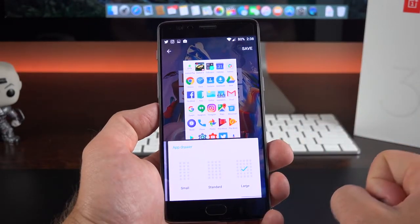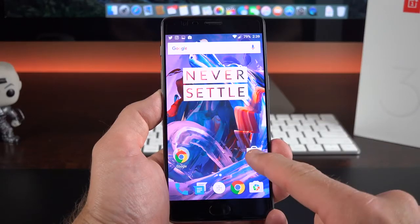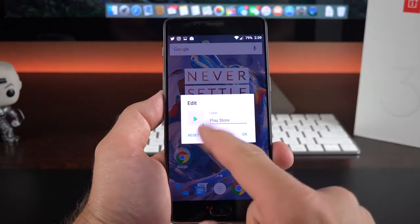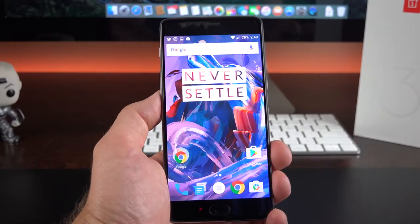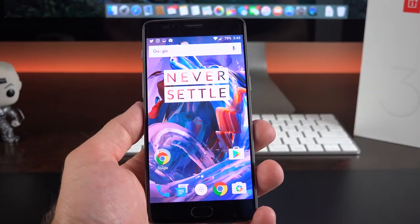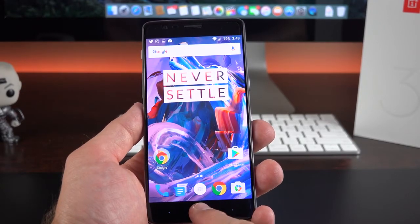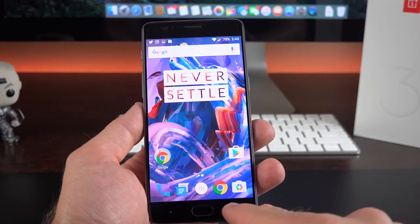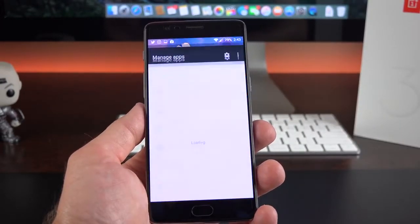Speaking of the app drawer, you can bring it up and search for apps, or tap and hold to bring up the search tool. You can drag and drop home screen apps up to remove or edit them — with edit you can change the name or the icon of the app. You can do the same from the app drawer. In terms of Android navigation keys, by default if you have the off-screen controls you can tap and hold the home button to go to Google Now.